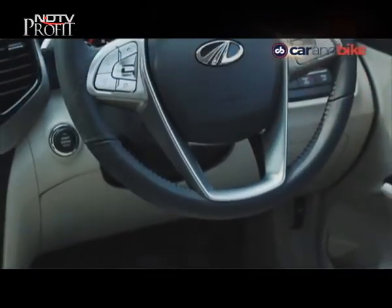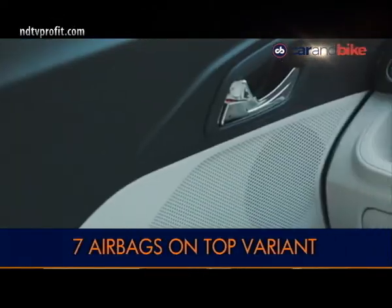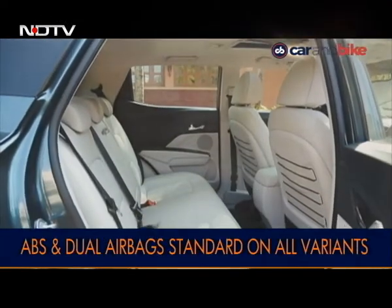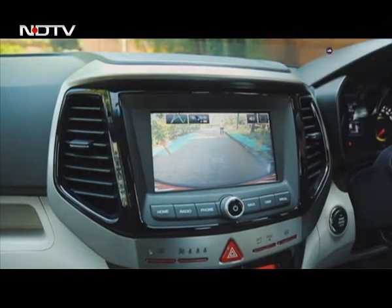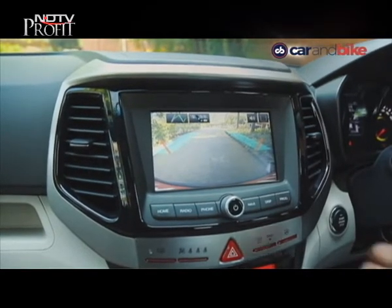Mahindra will also offer seven airbags on the top-spec variant of the XUV. Apart from that, dual airbags along with anti-lock brakes are standard on all variants, along with ISOFIX child seat anchorage. You also get parking sensors up front and at the rear, along with a parking camera. The car has hill start assist as well.